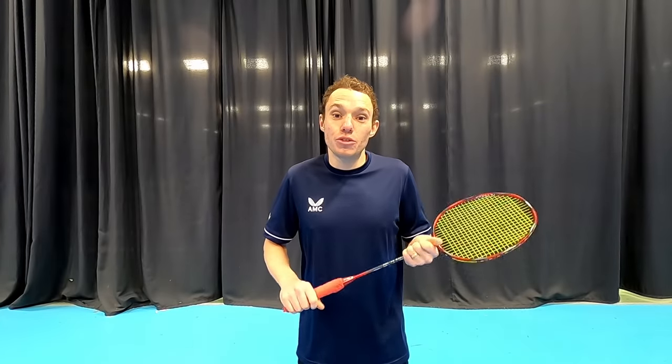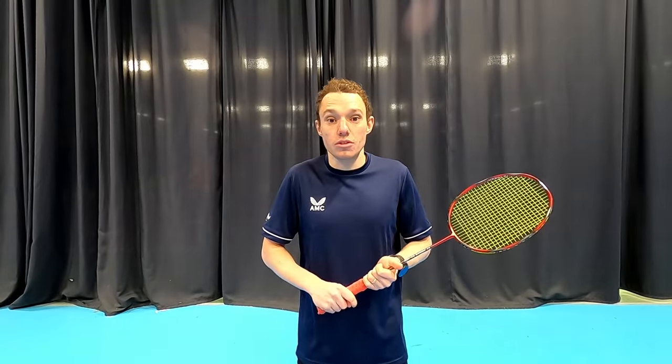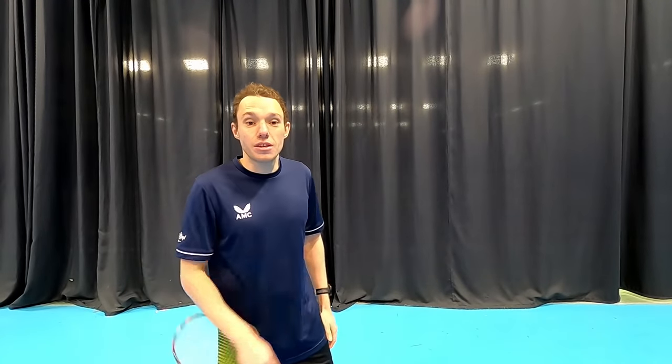I hope those examples help show you how to use the wrist in the correct way, and why it's so important when you're playing, as well as having the right grip for each of those shots. If you want to see our latest video on badminton grips, click here, and for something else from us, click here.